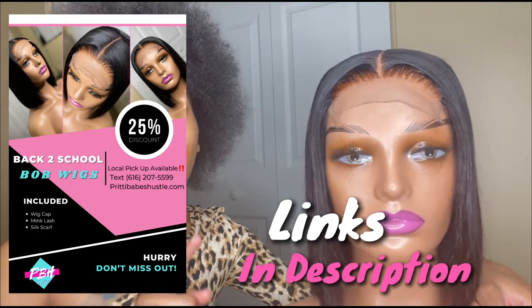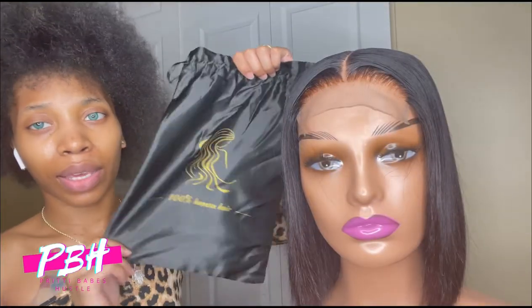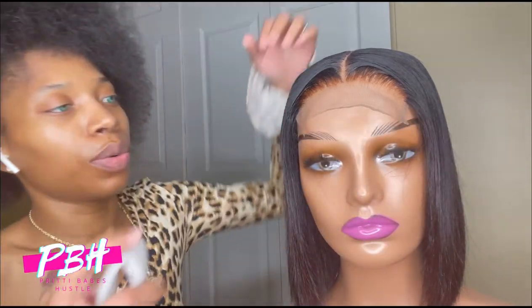These wigs are going to be $160 — they're usually $200. I'm going to show you everything that you get included with it. What I'm going to do is take the wig off and put it in the satin bag. You'll be able to take your wig off, put it back in this bag — it's reusable for storage purposes. Very great tool to have.